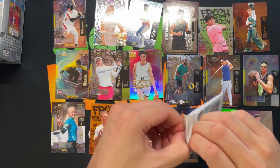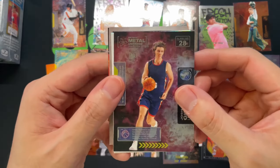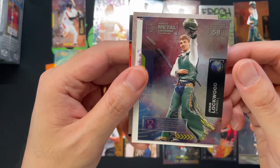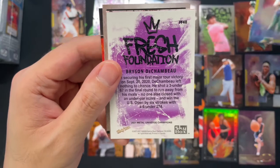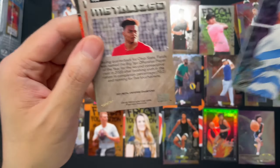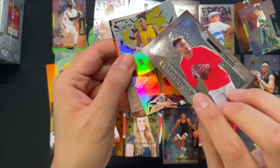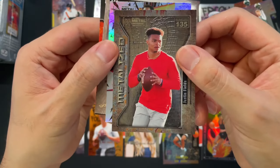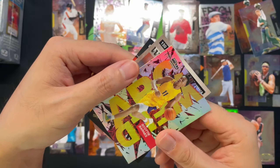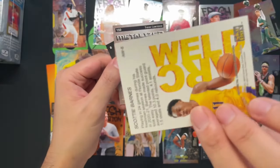Down to our last pack here. Got ourselves a Josh Giddy — cool. And another Jess Lockwood. Fresh Foundations Bryson DeChambeau — golfer. I need like Mike from CardManic to help me with the golf. Justin Fields there — Metalized. Got Scotty Barnes — the colors just really pop on here.